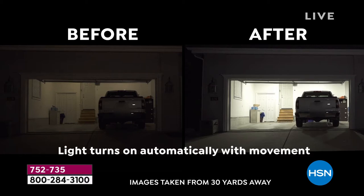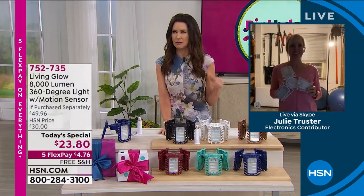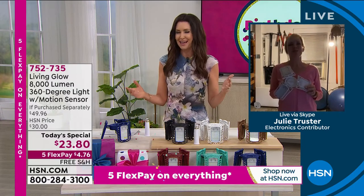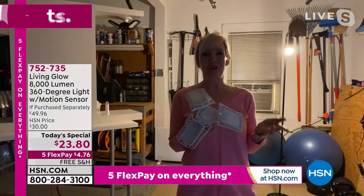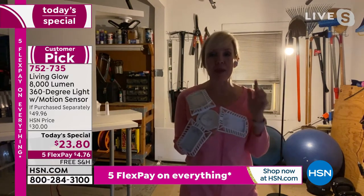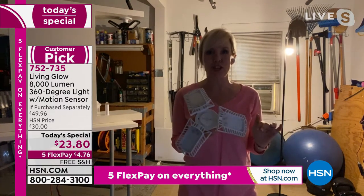My guest Julie Truster is here. We are so excited that this is the best value. We've got hundreds and hundreds of brand new HSN customers saying, 'I think I saw something like this on an infomercial — it was a lot more expensive, it didn't have the extender, it wasn't free shipping and handling, it didn't come in colors.' So this is just the best of the best. Living Glow took what was on that infomercial, made it better, made it brighter with 8,000 lumens, and it's less expensive. It also has motion.